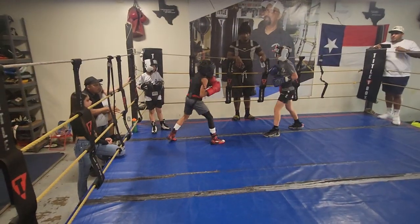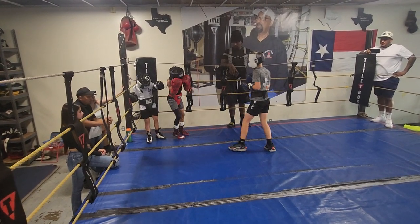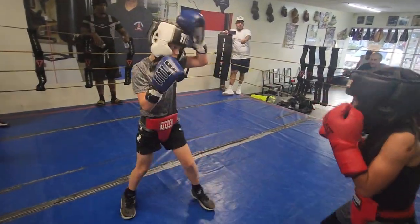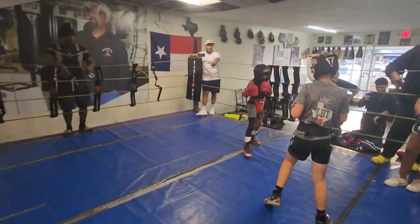Back on the jab. Jab first. One, one, two, three. One, one, two, three. Now let your left hand go as well. Let your body hit the head high.